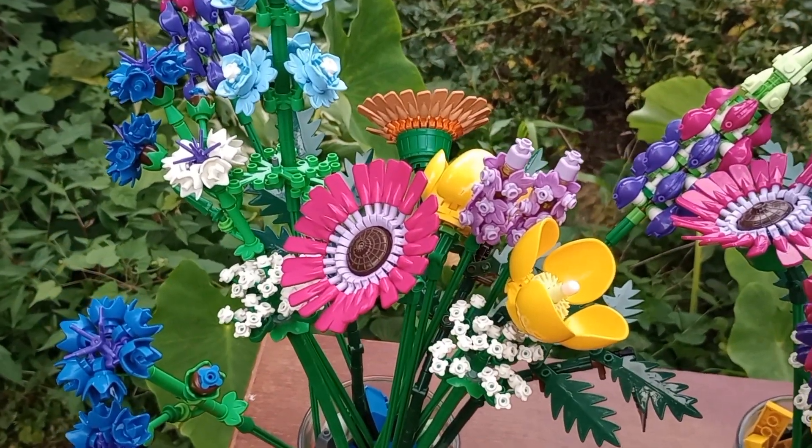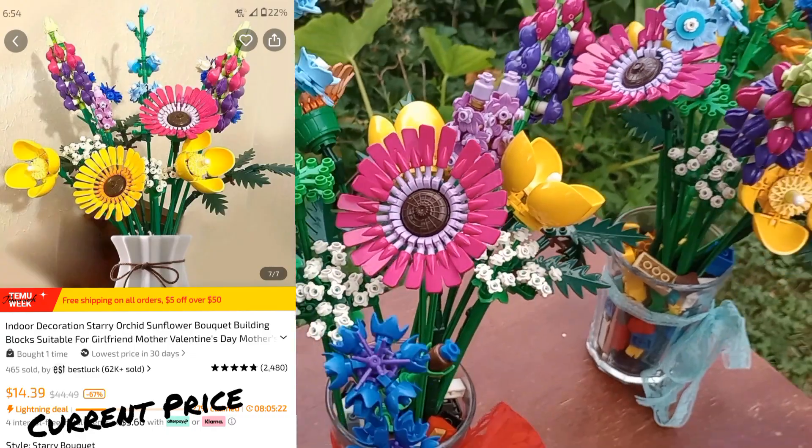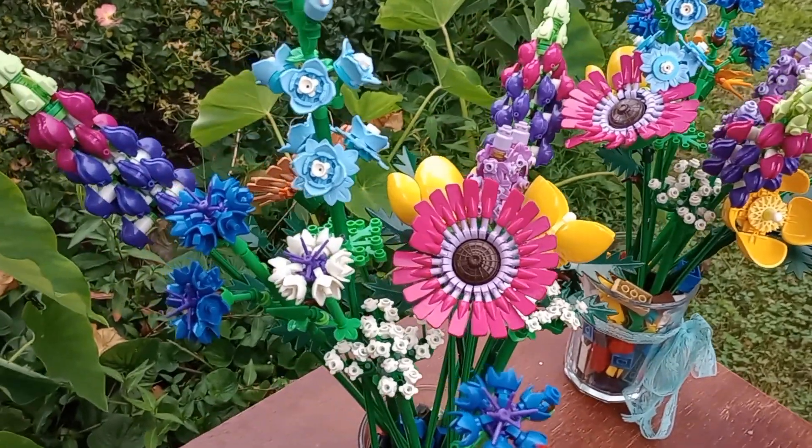I ordered these from Temu. They were around $17, and it actually took me a little longer to assemble these — not sure why — than the other ones.